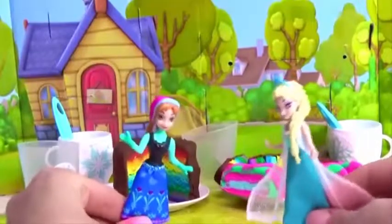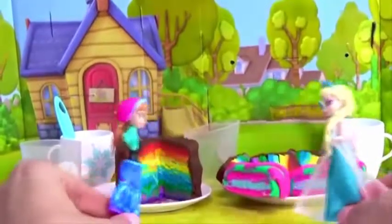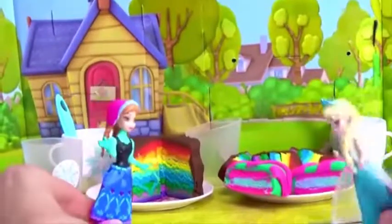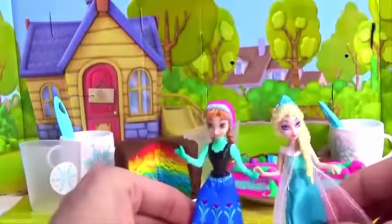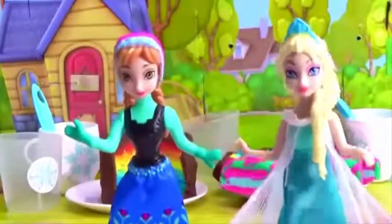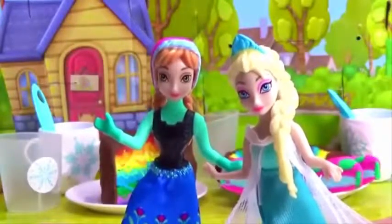What a great picnic, Anna! Yay, Elsa! We started with nothing and look at this — Rainbow chocolate cake! And my favorite is the pink and green sandwich cake! All from Play-Doh! Fun and tasty! Guys, thank you for watching our show! If you liked it, please subscribe for more at Play-Toy's channel! We'll see you next time! Bye-bye!